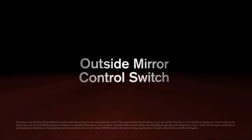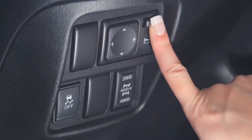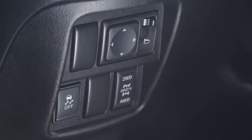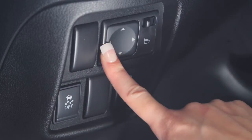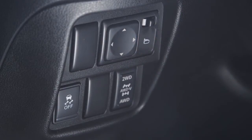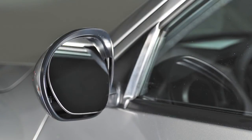Outside Mirror Control Switch. To make adjustments to the outside mirrors, move this switch sideways to select either the left or right mirror. Then use this larger switch to the left to adjust each mirror to the desired position. When you have the mirrors positioned properly, put this switch on its center, neutral position. You'll thus avoid accidentally changing the mirror positions.